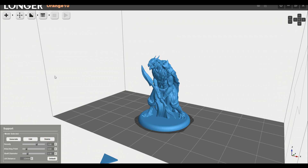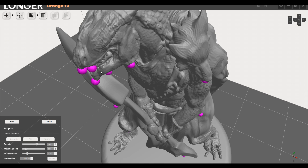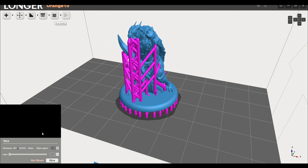After that we have our support generation tool. You can just click generate for automatic supports, and then to edit those individually, we can come to edit. We can see all of these pink dots, and that's where it's going to apply support. We can either click in new places to add them, or click on old ones to remove them. When we're happy, we come to the slice tab, where we can change our layer thickness and click slice.